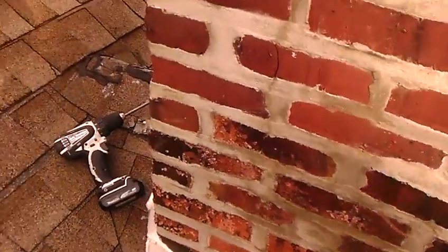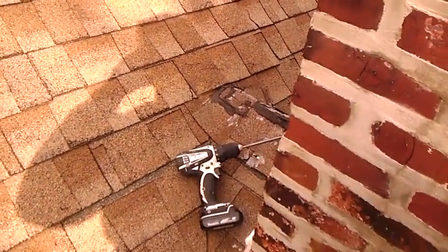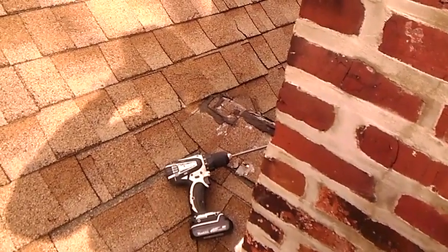You can see the caulk is starting to wear out, and even right here the caulk is starting to wear out. So I'm going to take this video and show it to the homeowner, and then we'll go from there.